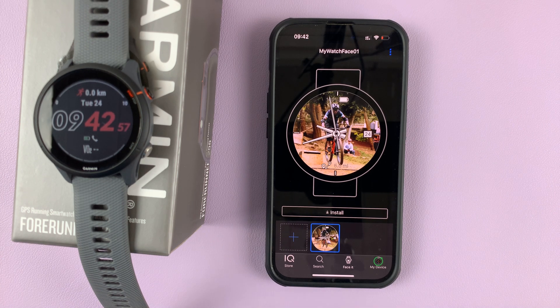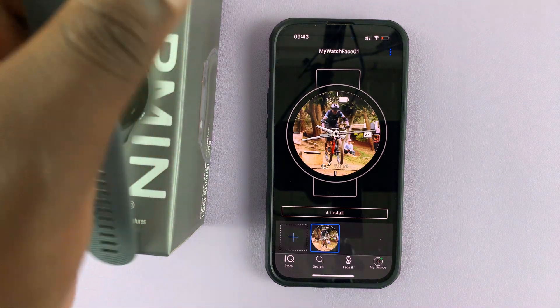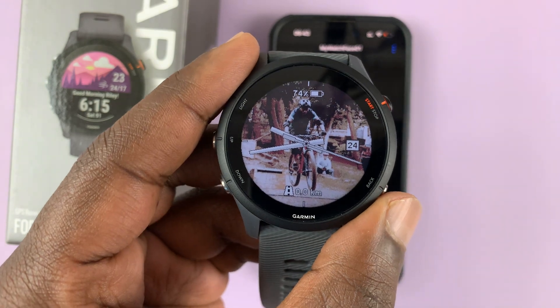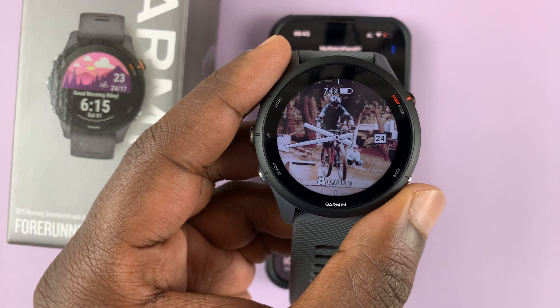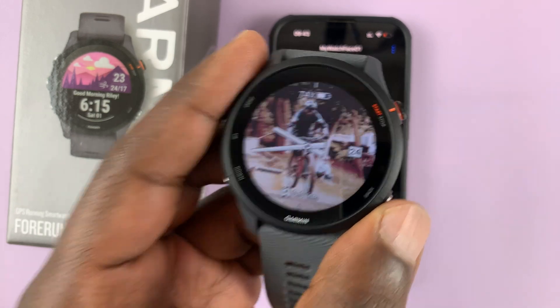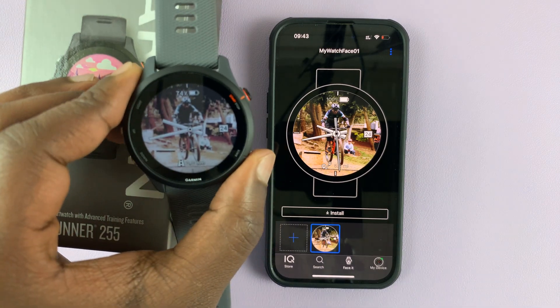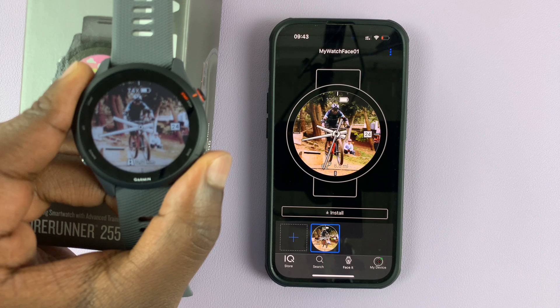We're currently giving it time — you can see something is happening, so it's transferring the watch face onto the watch. Once it's done, the watch face will appear on the watch as you can see. That's basically how to create a custom watch face on your Garmin Forerunner 255 using the Connect IQ application. Thanks for watching — leave your comments and questions down below, and good luck!